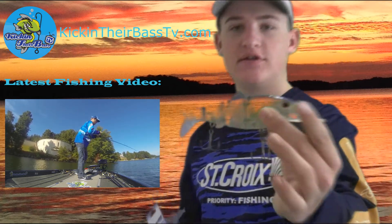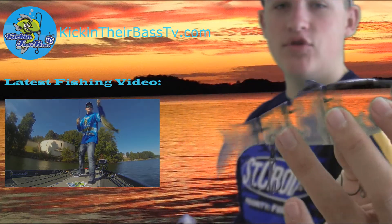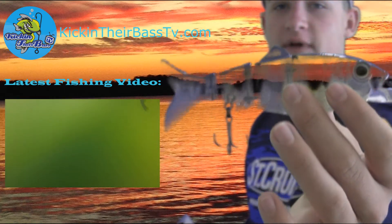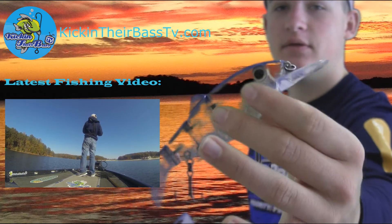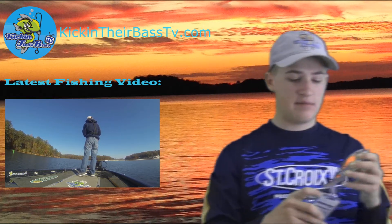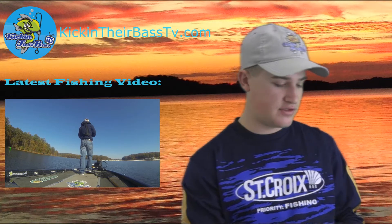Here's the swimbait right there. It's just a natural color — more clear with a little bit of yellow and blue on the top. Pretty sick swimbait. It's a 5-inch swimbait by Reaction Strike, and I'm going to go a little bit deeper because of that bill. Really neat. That was the second thing in the box, and that is my favorite thing in the box for this month.